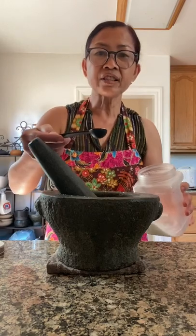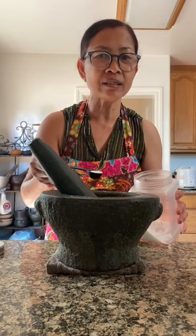See how nice and blended? Add a teaspoon of MSG. If you don't like MSG, don't put it.